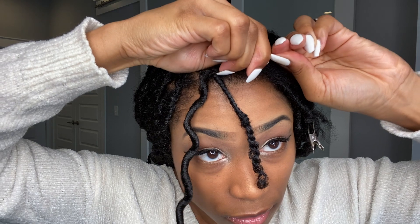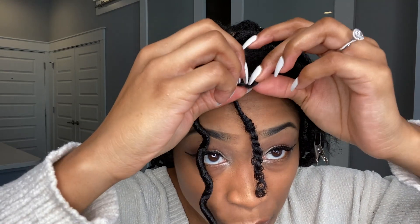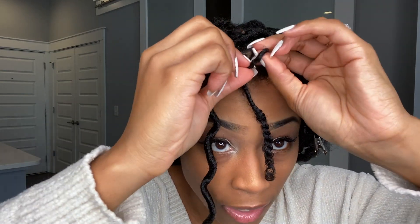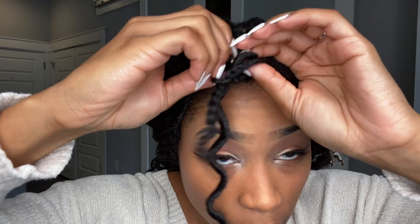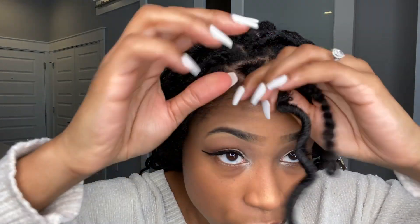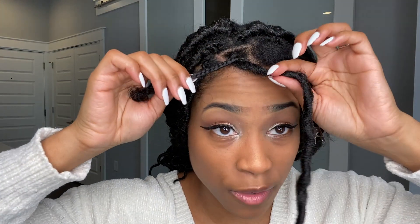Unhook the safety pin, and you see this loop right here — widen it just a little bit, but not a lot. Then pull both your braid and the lock through the loop. Pull it so that it's tight towards your scalp.